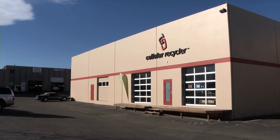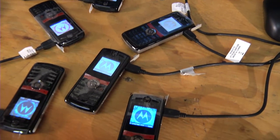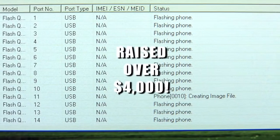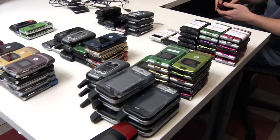Cellular Recycler from Boulder, Colorado has made recycling old cell phones so easy. In three years, we have raised over $4,000 and kept countless cell phones out of the landfill.